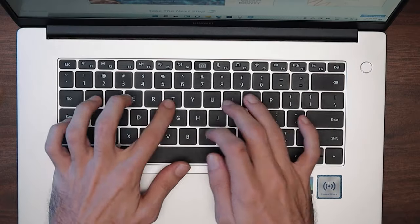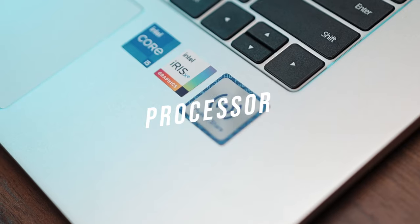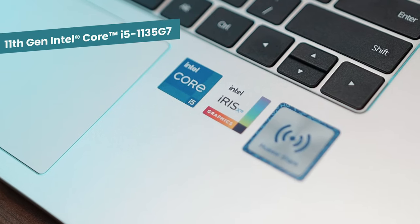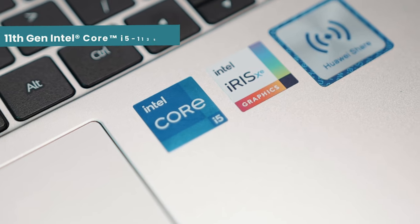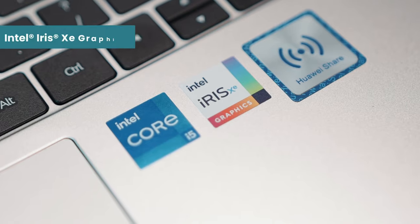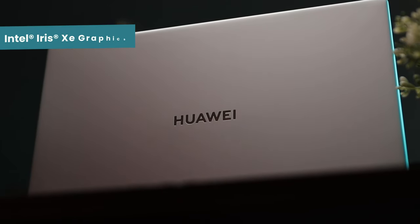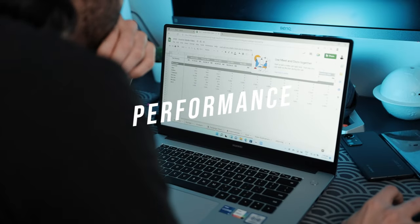The keyboard and touchpad are pretty standard, just like the previous D15. The version I got comes with the 11th Gen Intel i5-1135G7 processor with Intel Iris Xe graphics. You can get either 8 GB or 16 GB of RAM — this is the 8 GB model. For most productivity work, this laptop is more than powerful.